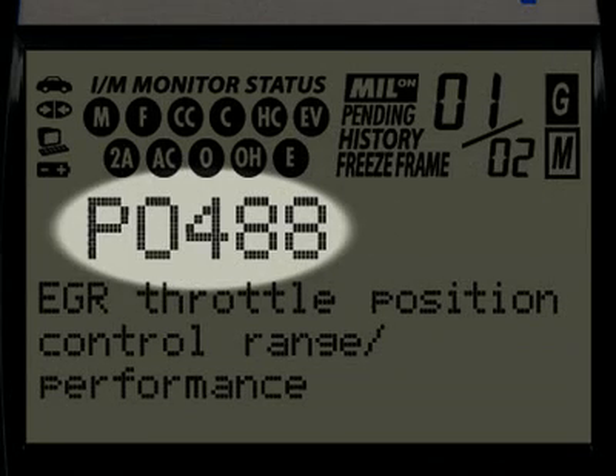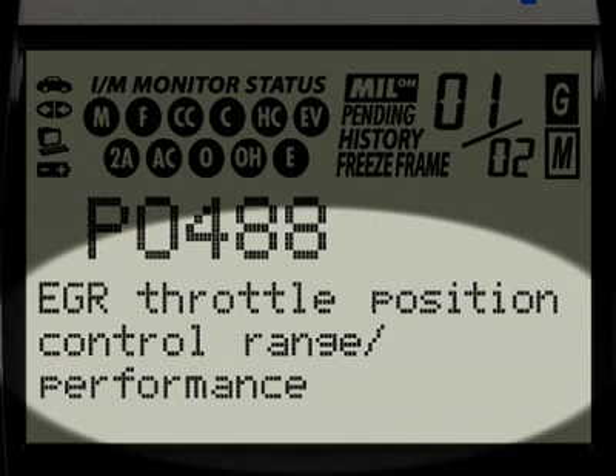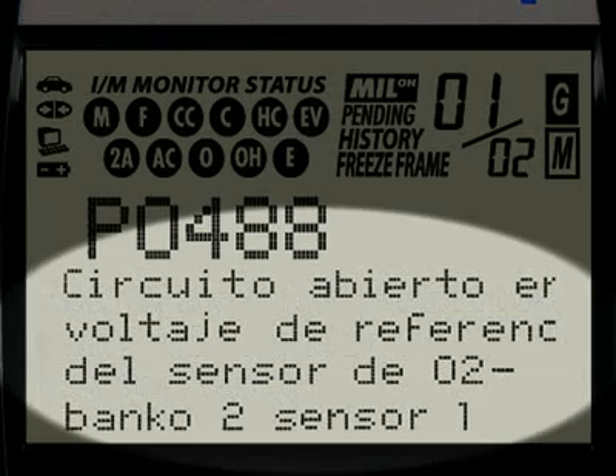The diagnostic trouble code, or DTC, is highlighted and this will generally start with the letter P, depending on where the code was set on the vehicle. Finally, when the diagnostic trouble code definition is given, it is shown in one of three languages you request – English, Spanish or French.